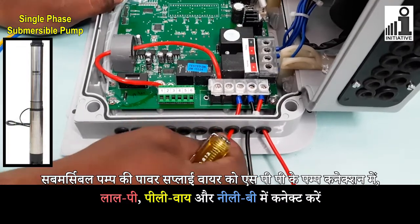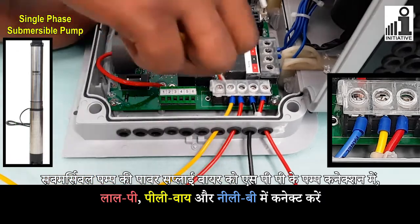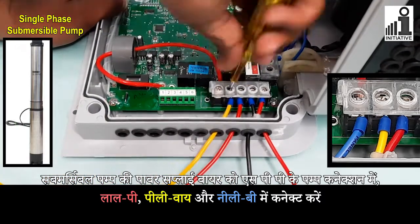Connect submersible pump's power supply wire in SPP's pump connections: red P, yellow Y, and blue B connectors.